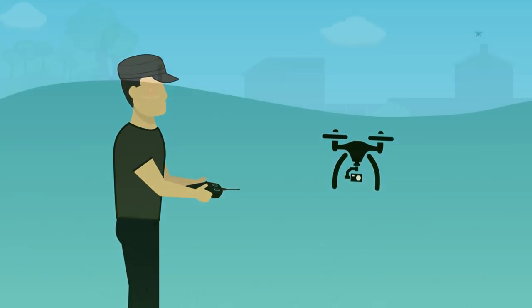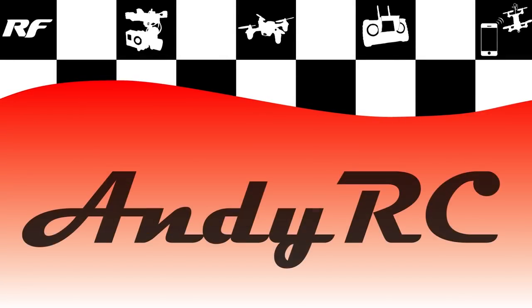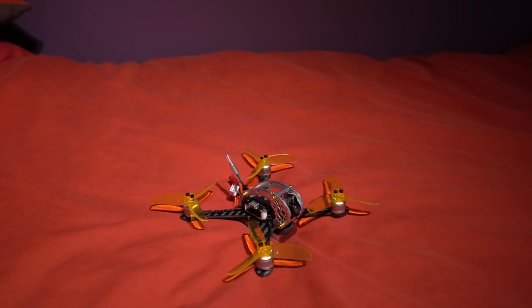Hello and welcome back to my RC channel. I am Andy RC and today I'm going to be checking out the King Kong Fly Egg 130. You're probably thinking why is Andy checking that model out? It's a little bit old now, and you'd be correct.